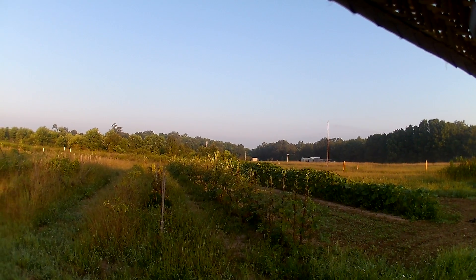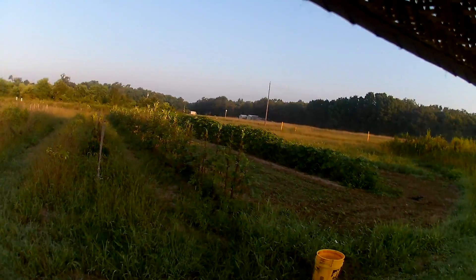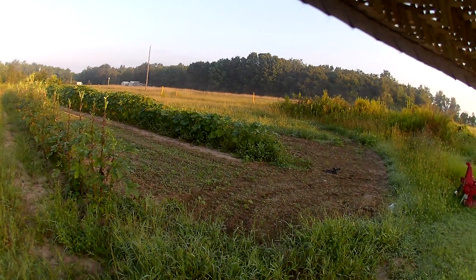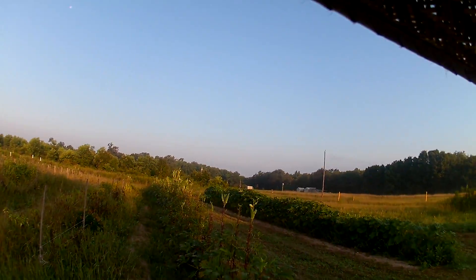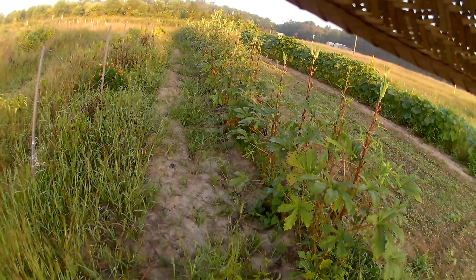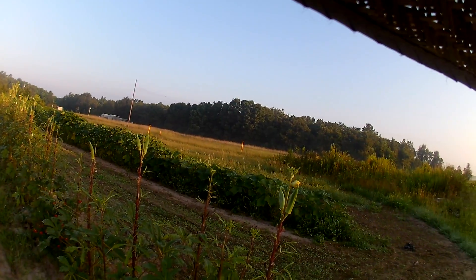Good morning! This is Pop in the Garden, trying out my new headset and camera this morning, out here in the garden. Let's see how it works today. Getting ready to start picking a little okra here — as you can see, my garden's grown up. I'm fixing to hit it this evening.